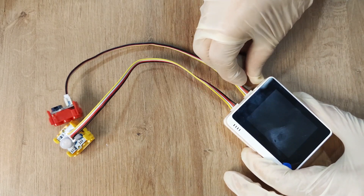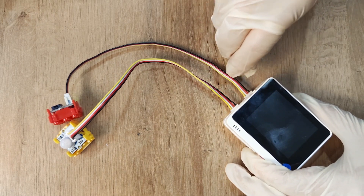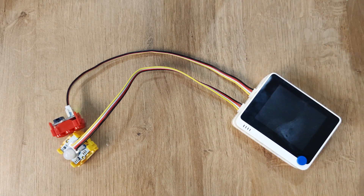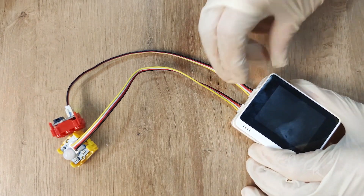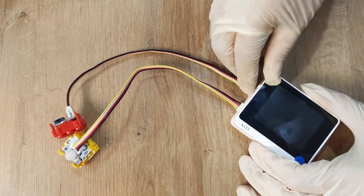In this demo, we use the Wio Terminal. We just need to turn on the Wio Terminal. And when I move my hands over the PIR sensor, it will trigger the sound. Okay, that's how it works. We will shut down the terminal.